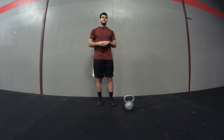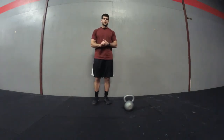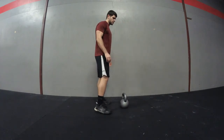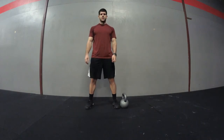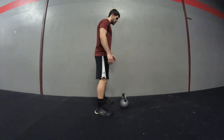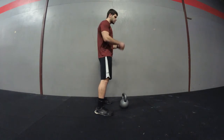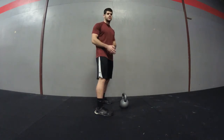Let me take you through each movement so we can perform them correctly. For kettlebell swings, you're going to have your kettlebell in front of you about half a foot away, with your feet a little bit outside your hips — similar to a squat stance. Keep your chest up, back flat, and then push your hips back, like you're trying to shut a car door.